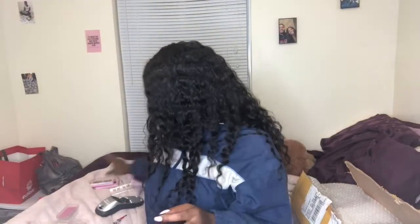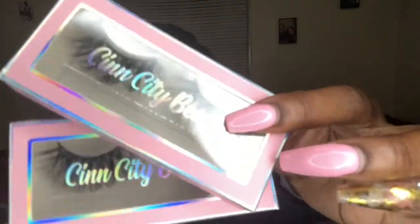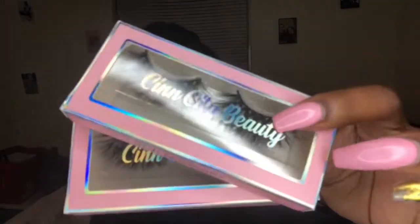The lashes that are in the giveaway are called 'That Season.' Excuse my hair, I did not try to do it at all. But anyway, this is one of the items that is going to be in the giveaway with one of my brand ambassadors, so make sure you guys are on the lookout for that.